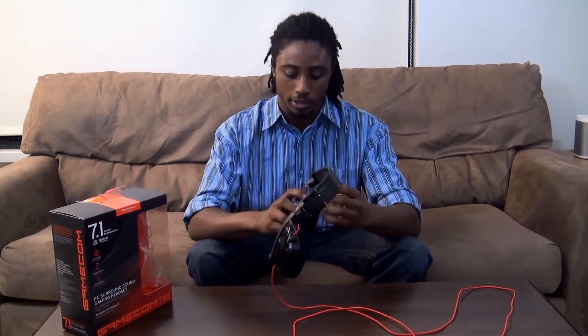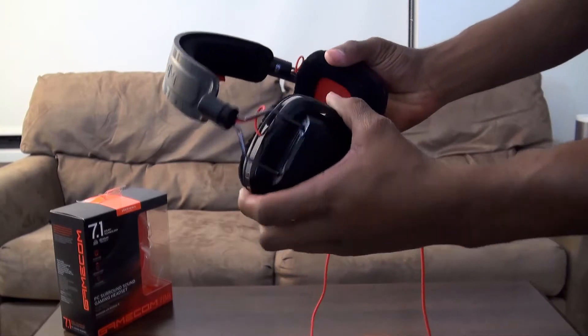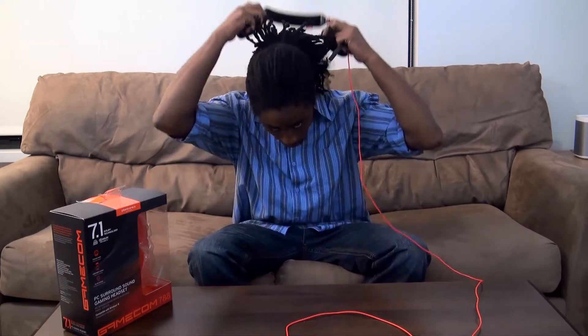I really like the durable swivels. Since I actually have a 7.1 surround sound system, what I do is bend one ear cup down and position the other right here so I can still talk to friends on Skype with audio channeled directly to the headset, while still using my surround sound — or you can just use the headset for surround sound on its own.